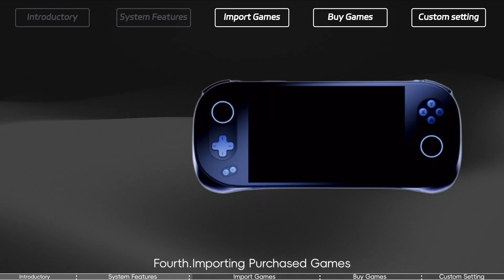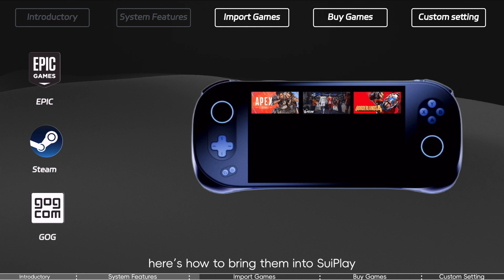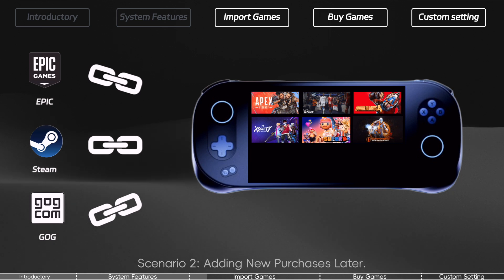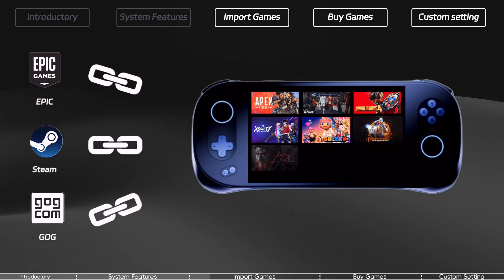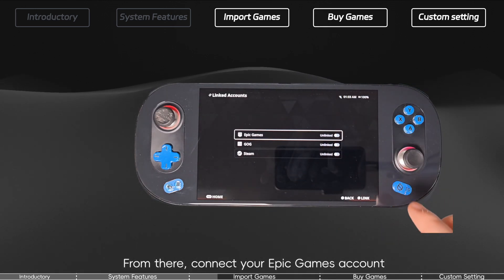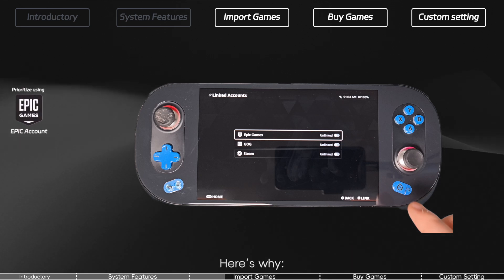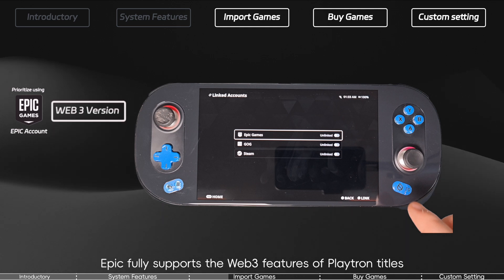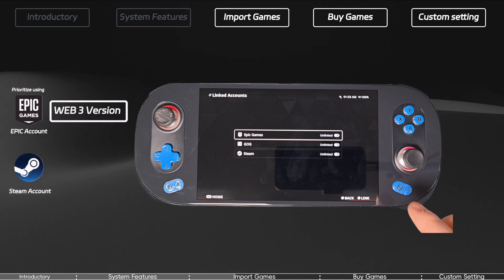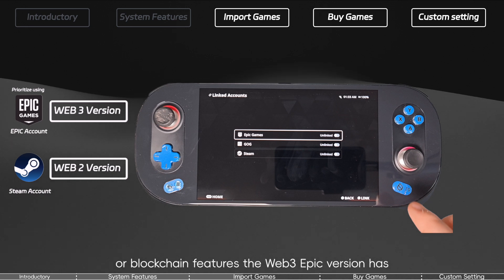Importing purchased games. If you've already bought games on platforms like Epic or Steam, here's how to bring them into 3Play. There are two scenarios: linking accounts for an initial sync, or adding new purchases later. I strongly recommend starting with Epic Games. Here's why — Epic fully supports the Web3 features of Playtron titles. If a game exists on both Epic and Steam and you pick the Steam version, you'll likely be playing a traditional Web2 build that may not enable the crypto rewards or blockchain features the Web3 Epic version has.